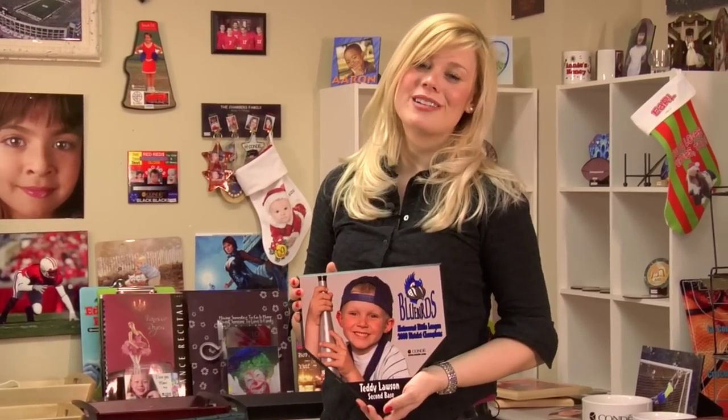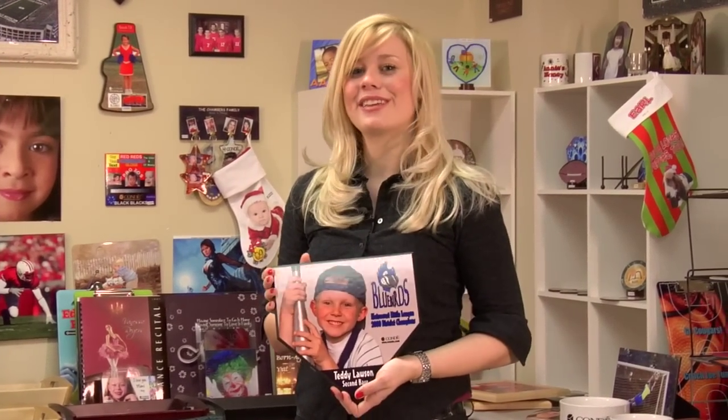I've given my plaque a few minutes to cool, and it's now ready for me to mount on my wall. I'm Brittany with Condi Systems, and thank you for joining us.